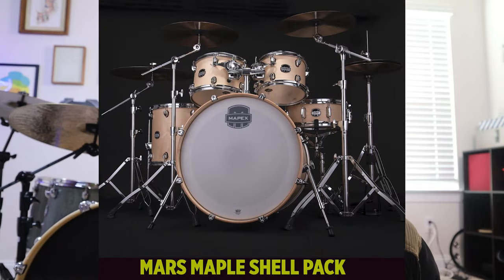So if you're just getting into drumming, or if you want a second drum set, or even a gigging drum set, this is an affordable range to start with to get a quality drum set. I'll put a link to the Mars Series so you guys can check it out. They also make the Mars in 100% maple, so if you're more of a maple person you can go for that. But I love the birch, so I've been having fun with it.